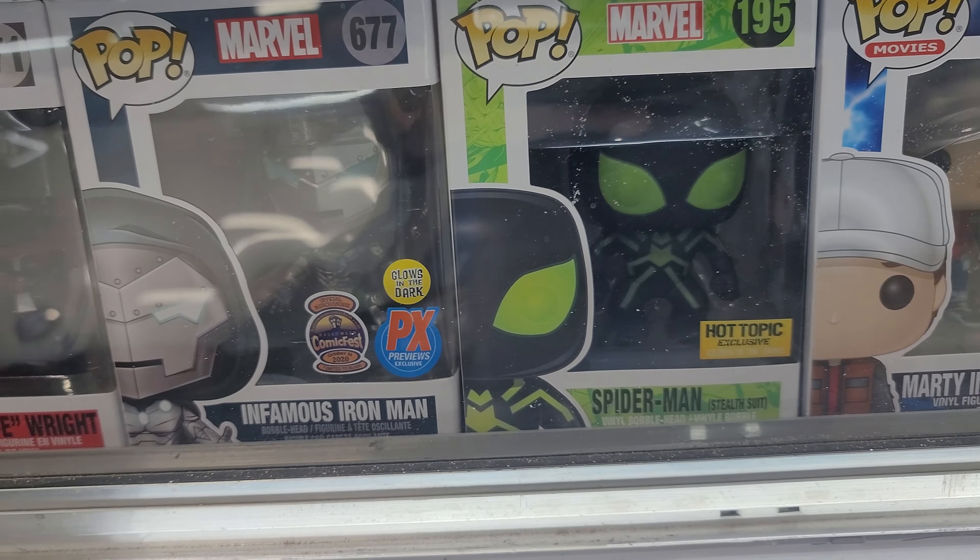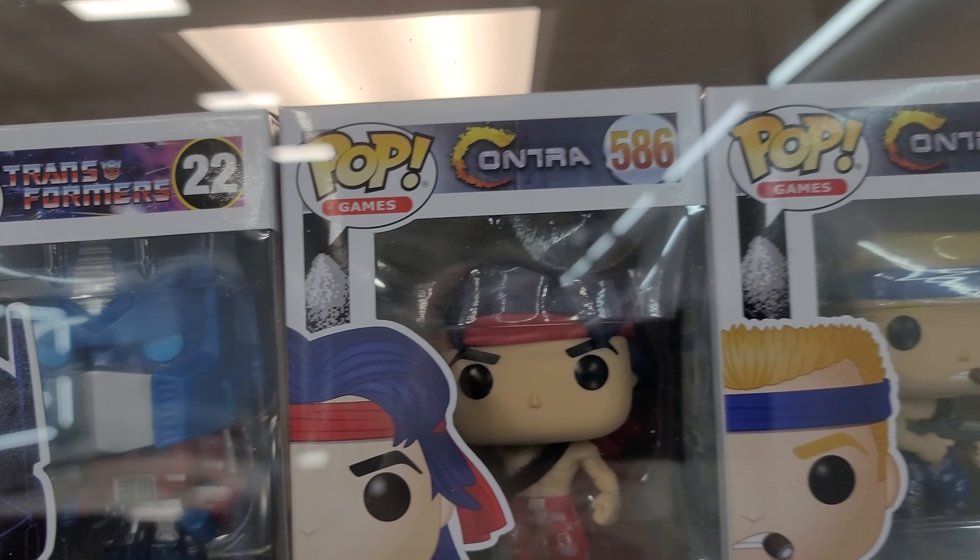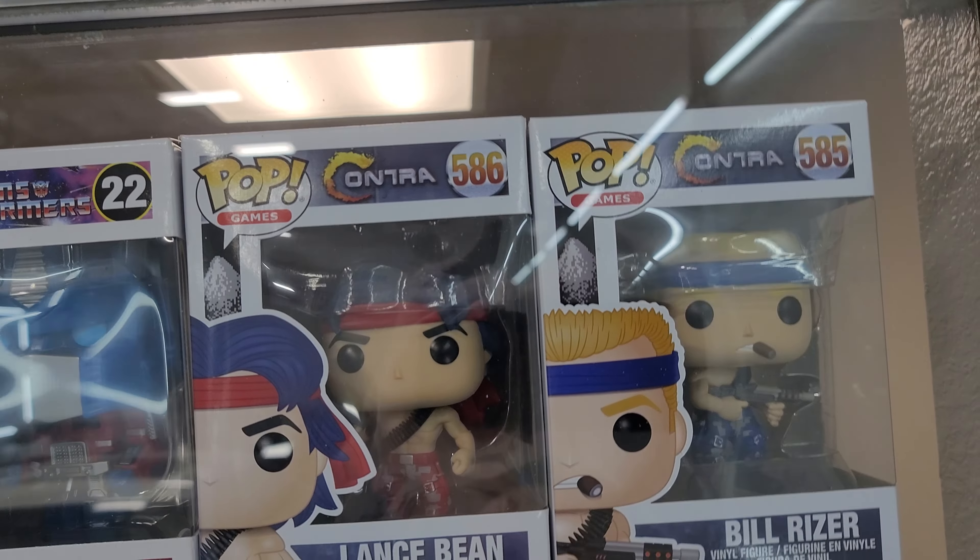Some Spider-Man. Some Iron Man. Another R.I.P. Easy E. Transformers. And I just got these — the Contras. If you guys played the old school arcade game Contra, I got both of those.